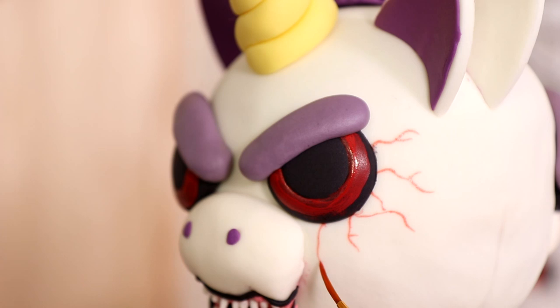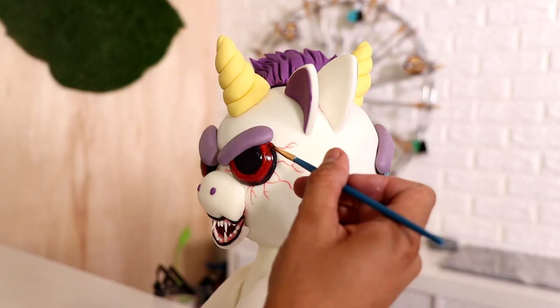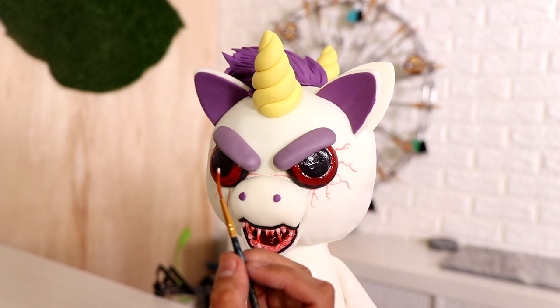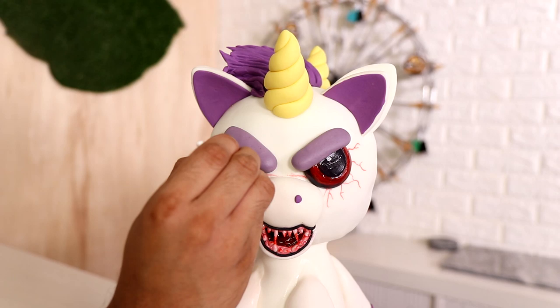Doesn't that look bone-chilling? I gave his eyes a little bit of shine, and I wanted him to look like he just ate somebody, so I'm painting a little bit of blood on his teeth. I wasn't happy with the way the light was catching his eyes, so I'm adding some fake catch lights with some white food coloring. And voila — my cute and scary unicorn is complete.